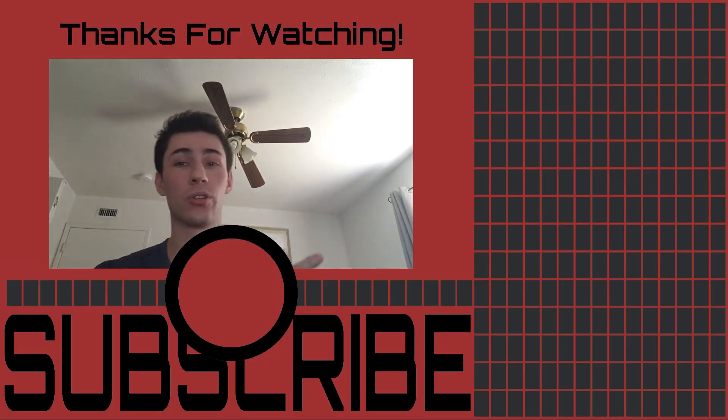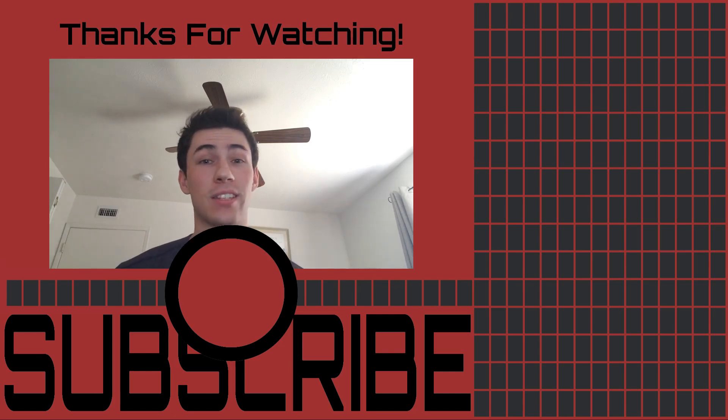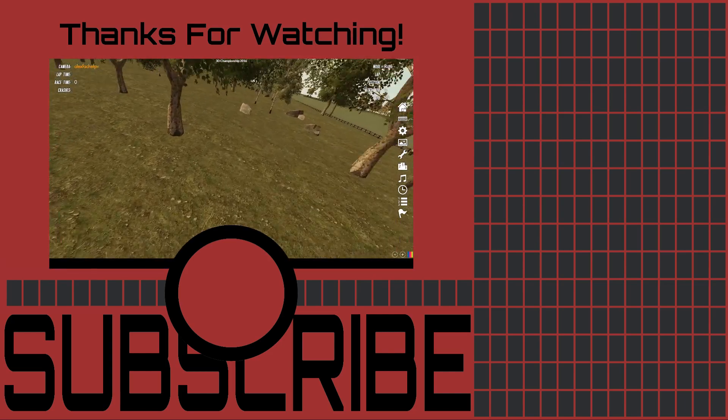I've also got some awesome videos over here, so make sure to check those out. If you have any questions or suggestions, feel free to drop those in the comments below. Thanks so much for watching and stay tuned for our next video. Bye!